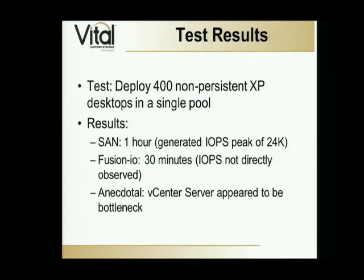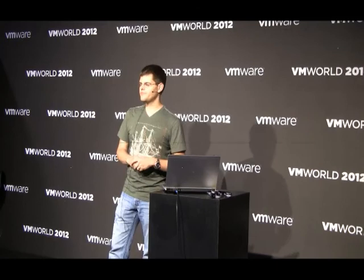An anecdotal observation was that it looked like the vCenter server itself was the limiting factor. In that test we were at a two CPU configuration and CPU was bouncing around 80 to 90 percent most of the time — by far the highest statistic we measured during that deployment. So it seemed like if we made vCenter bigger we might actually be able to push even a little bit faster. From a storage perspective, in other tests on their SAN we were able to push as high as 40,000 IOPs, so the SAN could handle more than that and didn't seem to be the barrier. But the number of IOPs available definitely makes a difference.